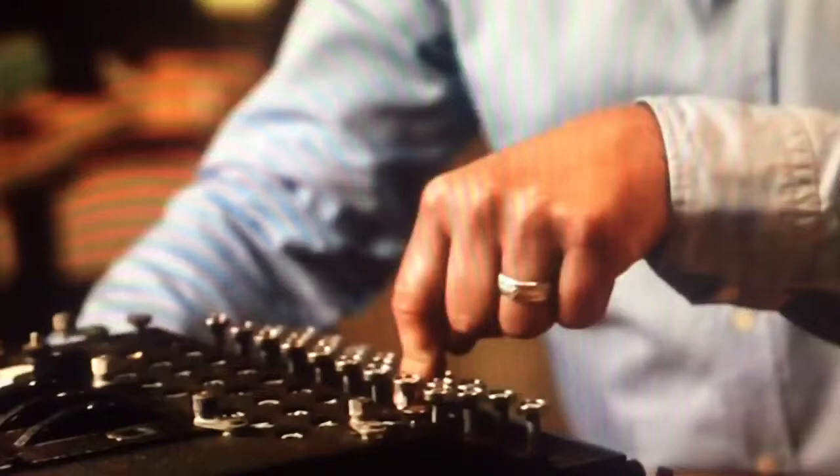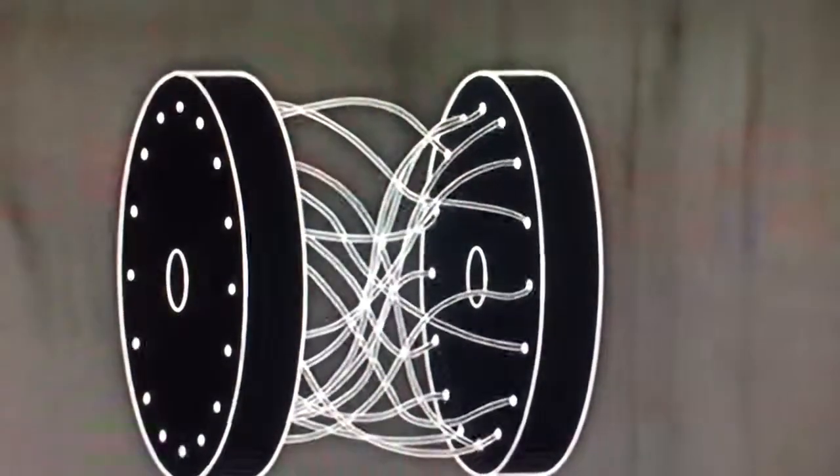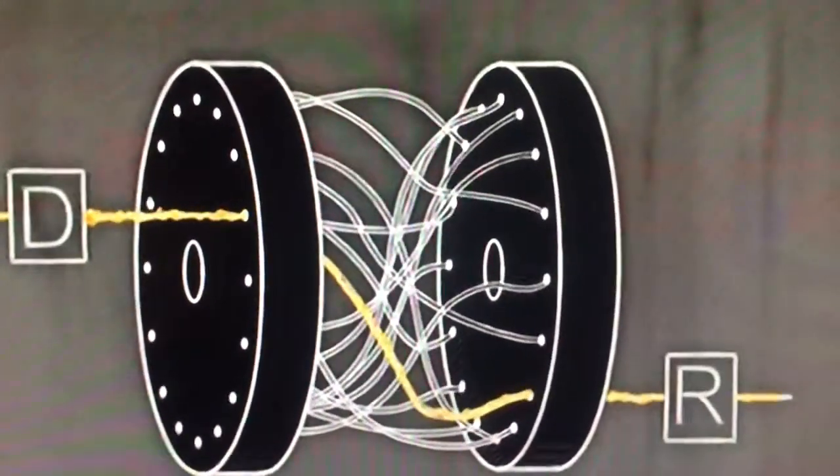We have here an Enigma machine, a rotor cipher device. The idea behind it is that when I push a letter on the keyboard, this letter is encoded by another letter. For example, when I press the key D, the K lamp lights up. Inside the machine, each rotor has internal wiring that transforms the letter entered into another.